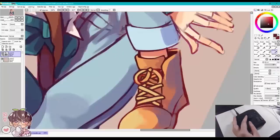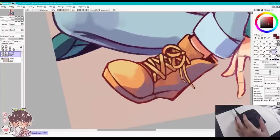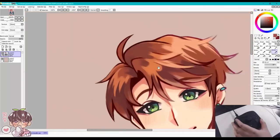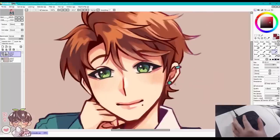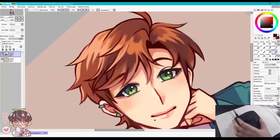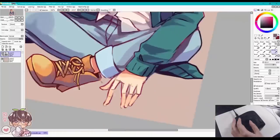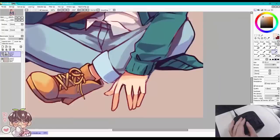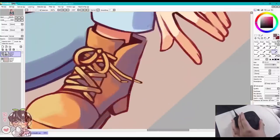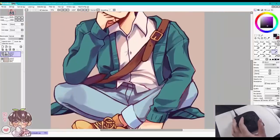My hands never cramped using it. I do recommend propping up your wrist if you like the slant of a keyboard, just to support your wrist at the angle. As for nitpicks — I have oily fingers and touch my face a lot. The TourBox Neo has a matte rubbery finish that picks up fingerprints quite easily, so if you're a neat freak that might bother you, but I actually like the texture of it.